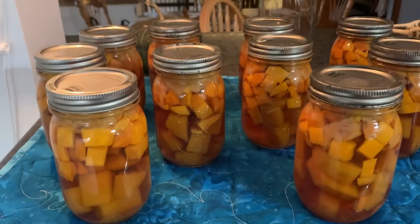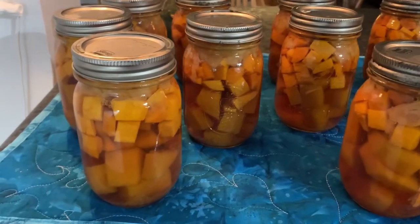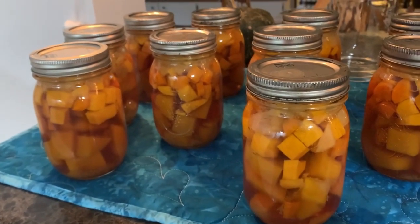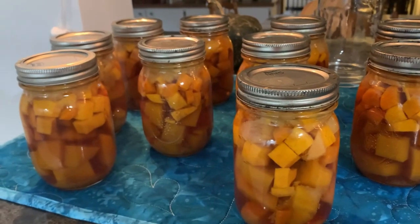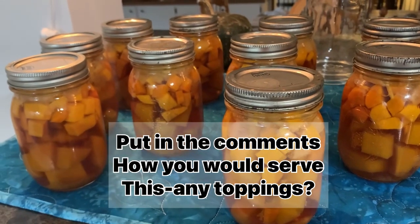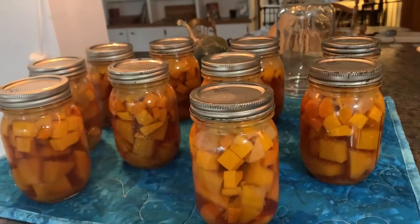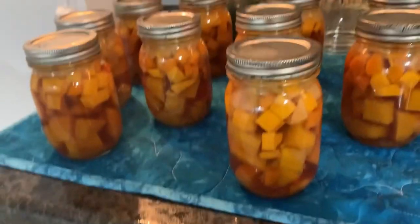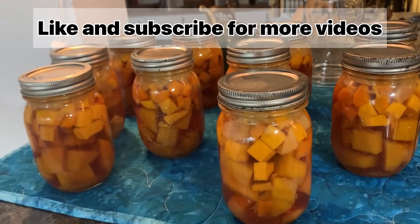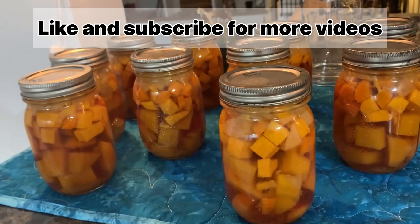I'm excited to have this available this winter for taking to work. I will puree it before I go, or mash it up there and heat it up. I'll add some coconut milk or Greek yogurt and top it with some bacon, or pepitas are good. Let me know in the comments below what you would put on top of this soup. If you like this video and want to see more canning videos, push the like button and subscribe to my channel. I do videos on canning, cooking, baking, and vintage recipes. I hope to see you next time at Pike Creek Farm.